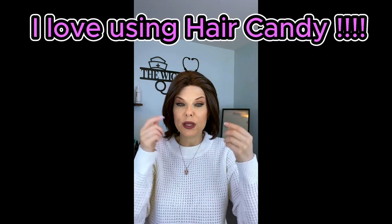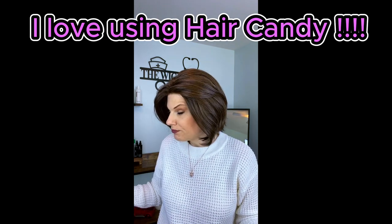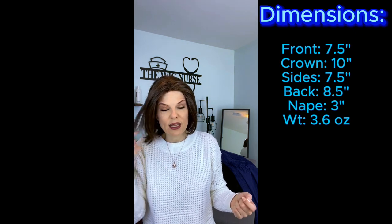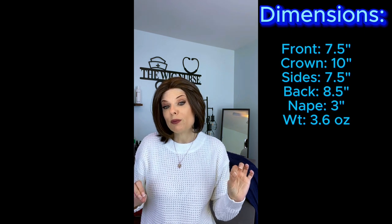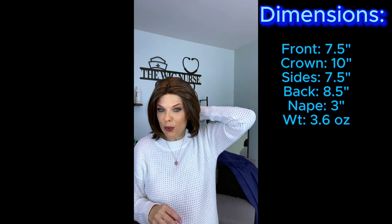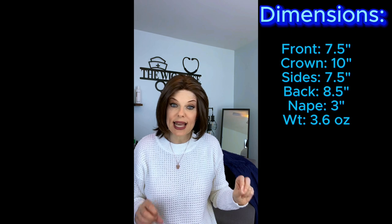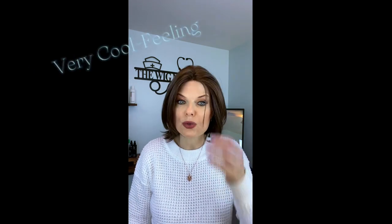When I wear this to work I'll be probably pinning these up. In all my wigs when I wear them to work, I always make sure they're up off my face with barrettes, hair bows, headbands — you name it. The dimensions: bangs are 7.5 inches, from the crown it's 10, at the nape it's 3, the sides are 7.5, the back is 8.5, and the weight is only 3.6 ounces. It is very light, very airy, and I can still feel air movement even with all this permatease.